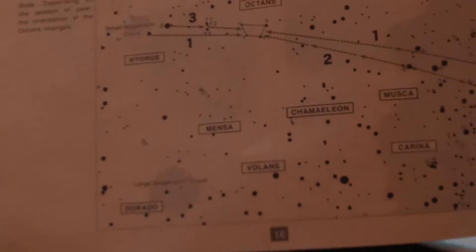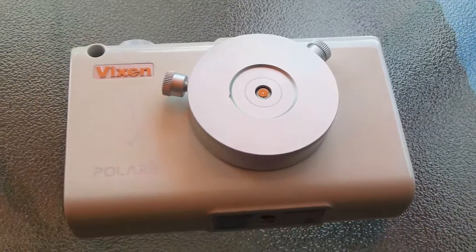The manual will show you how to align in both hemispheres and all that stuff. So that's for the actual Polari — that's what it looks like in the front.